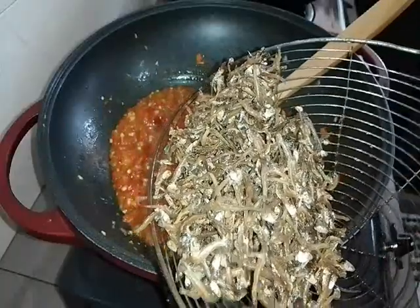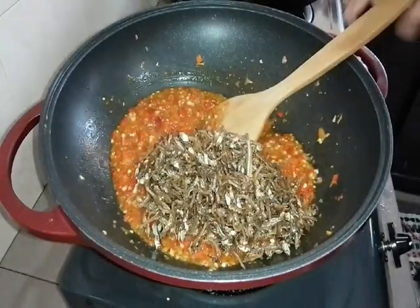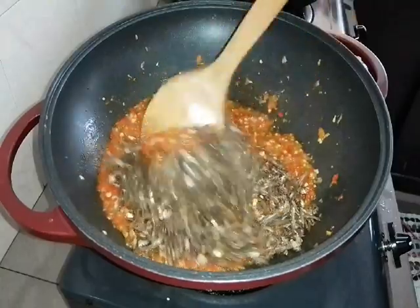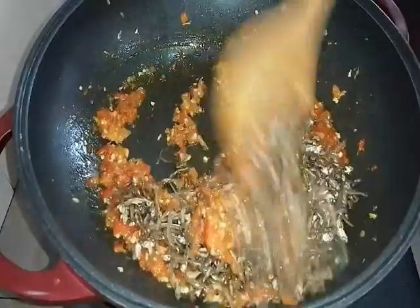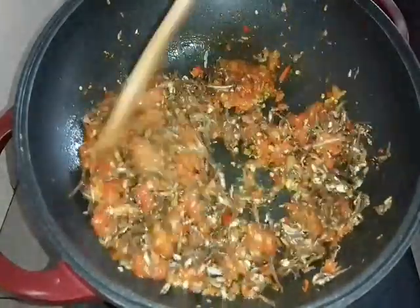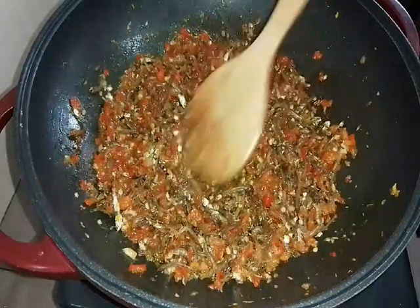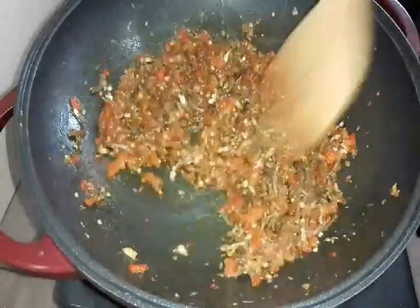Sekarang kita masukkan ikan bilis goreng kita — masukkan semua, dan kita kacaukan merata. Nampak tu, dia dah terbit minyak, dia punya minyak dah keluar, dia dah super dry like this.